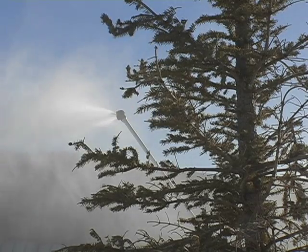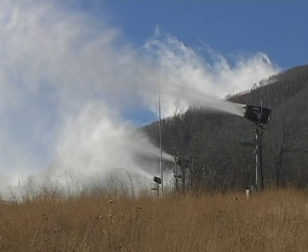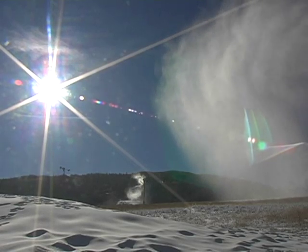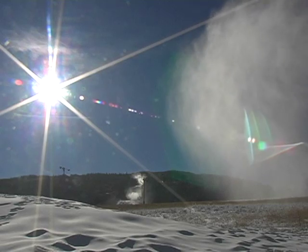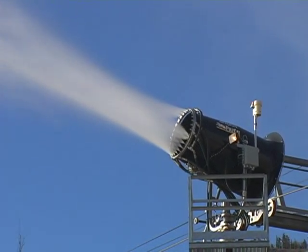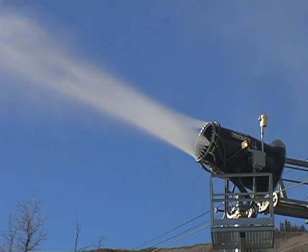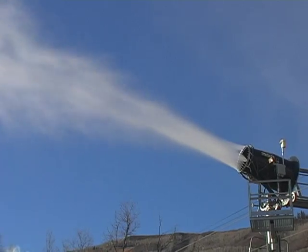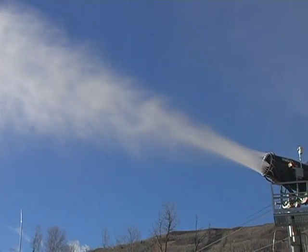We have 30 fan guns that are set pretty much around the base area and around some of the parks that are stationary and they turn on automatically by a computer. And then we have some other guns which we call tower guns — those are a manual gun, you go turn them on, they're set in a certain spot. Between those three guns that's pretty much our whole system.